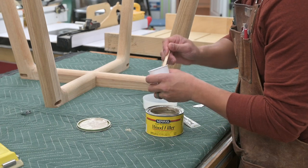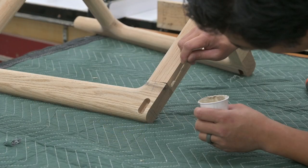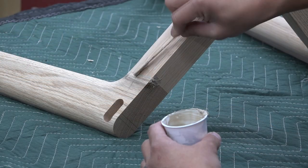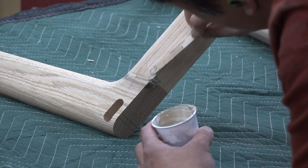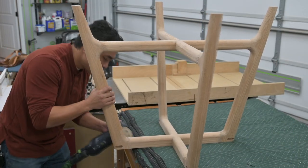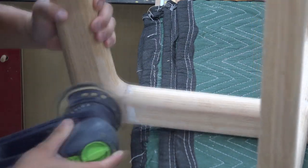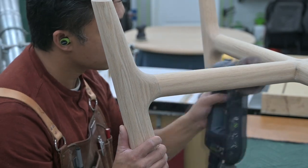During milling of the splayed legs, I had accidentally dented the mating joint of one leg, resulting in a small gap between that leg and the upper cross member. To fill that gap, I used Minwax's High Performance Wood Filler, which dries hard without any shrinkage and is easily sanded and accepts stain and finish. It's a two-part component similar to Bondo. I then sanded through the grits starting with 120 grit and then 180 grit, paying close attention to joints between the splayed legs and cross members using a soft interface pad to avoid unsightly facets.